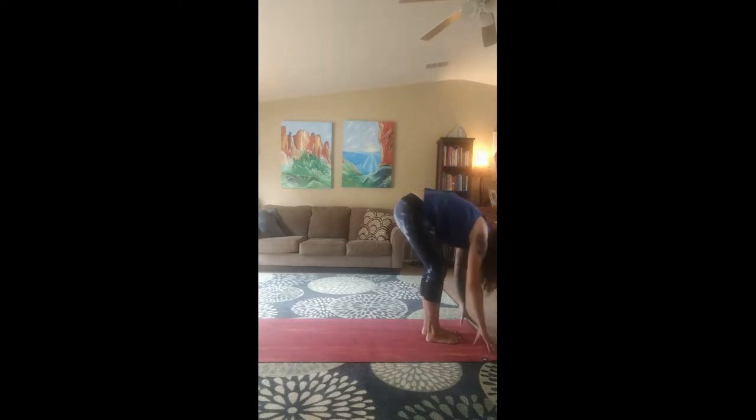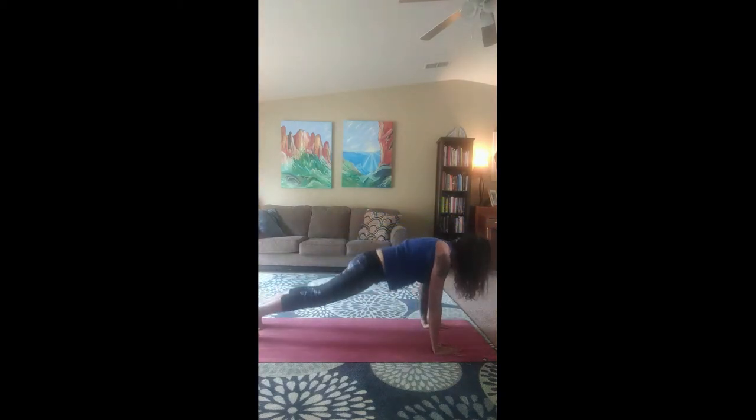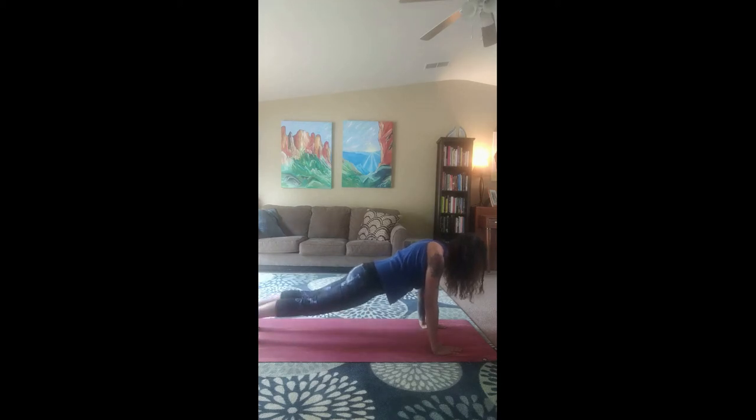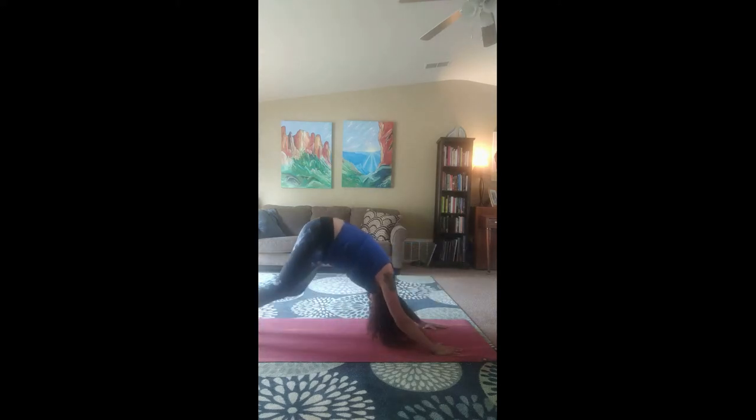Okay, we're going to do some sun salutations. Let's start at the top of the mat. Inhale our arms up. Exhale, swan dive down. Inhale, halfway lift. And exhale, place your hands down and step into plank — you can do adaptive plank here. Let's hold this for a couple seconds. And now slowly come down. And inhale for cobra. Exhale, back to downward facing dog.